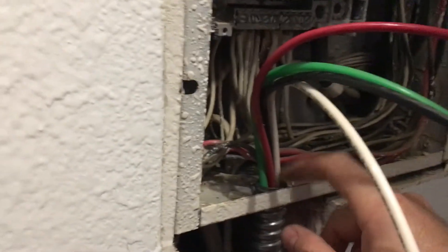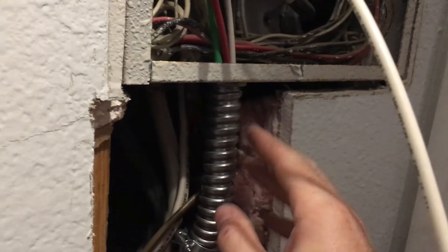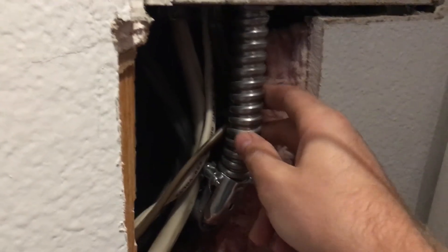Here it is — it comes out and we'll attach this later. You can see it's on the older style circuit breaker panel, which needs to be replaced eventually. But I wanted to get this set first, get it approved, and then we'll move on to that next project.